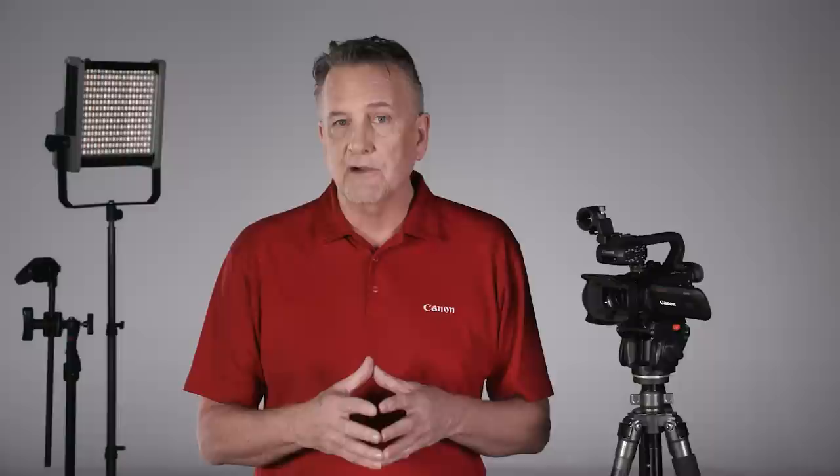Adopting EF lens series technology, the lens has an 8-bladed circular aperture so you can get beautiful bokeh, especially with scenes that have points of light. To top it all off, it has a built-in ND filter.